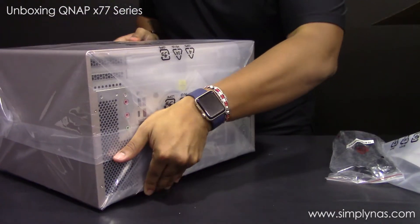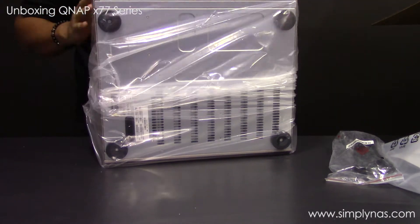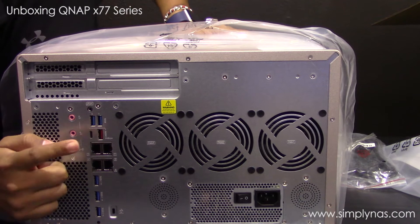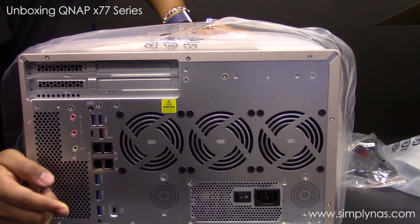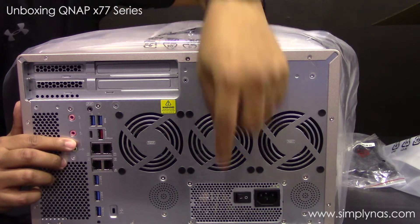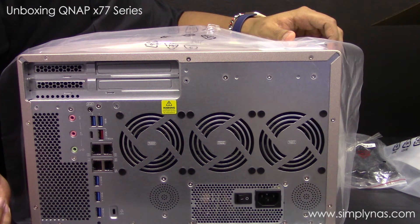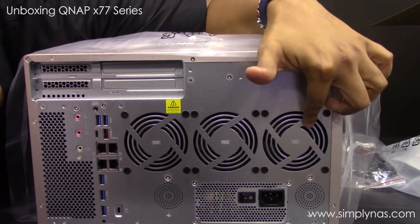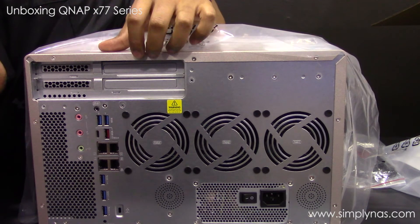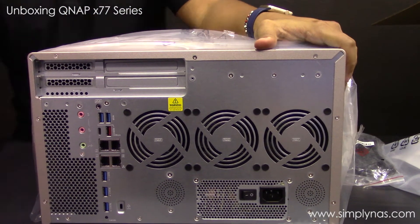Let's turn it around. Right here you have your microphone jack and speakers. You've got four ethernet ports, five USB 3.0 ports, and a USB-C port as well. Then you've got your power switch and where your power cable goes in. Overall it comes with a lot of connectivity for everyday usage. You also have three cooling fans and two PCIe slots. It's just a very robust unit for a desktop.